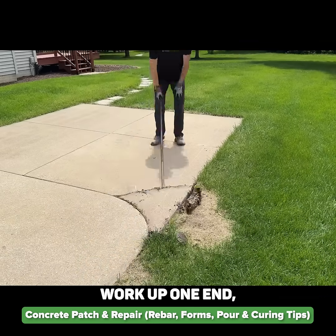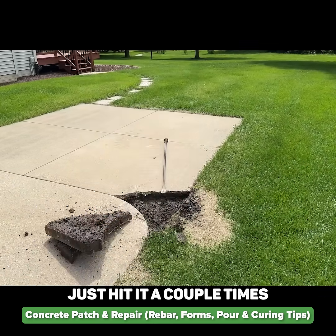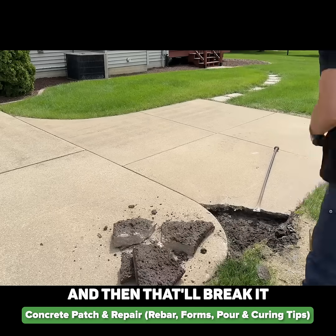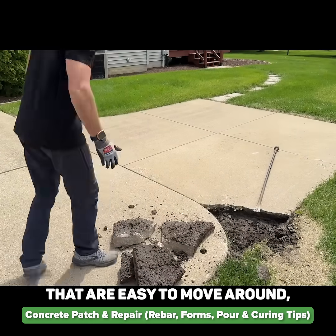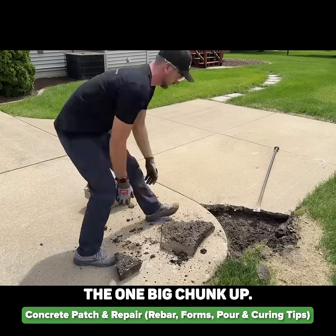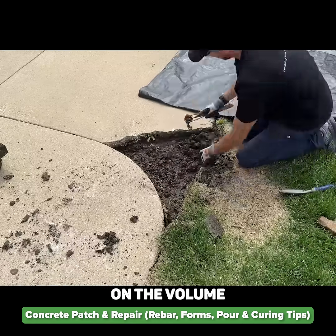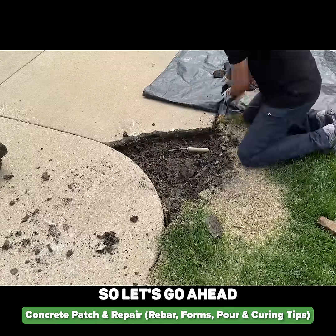Take a large spike and work up one end and flip it out of the way to make it more manageable. Just hit it a couple times with a sledgehammer and then break it up into pieces that are easy to move around, and you won't be hurting yourself trying to lift the one big chunk up. You can also weigh those chunks if you want to get an idea on the volume you're replacing.